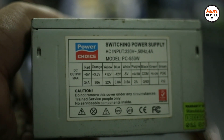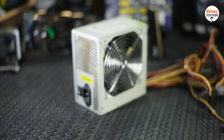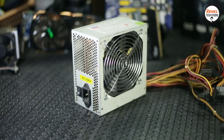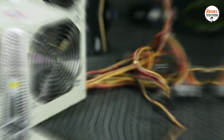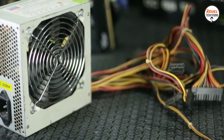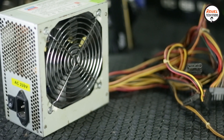This is a 550W generic power supply. I bought this way back 10 years ago and it is still very impressive — it still works. The only issue I had before was dust buildup, but I managed to open it up and clean it from the inside.